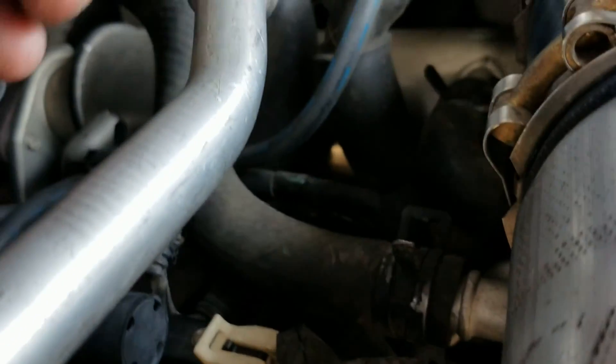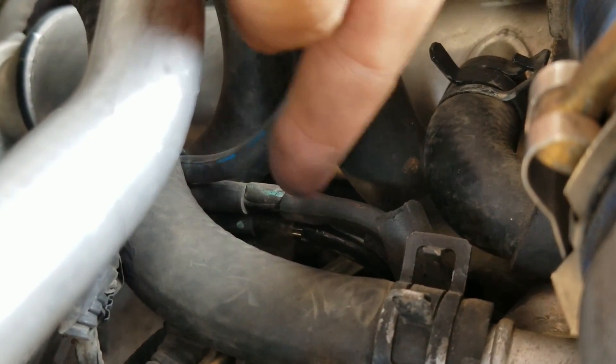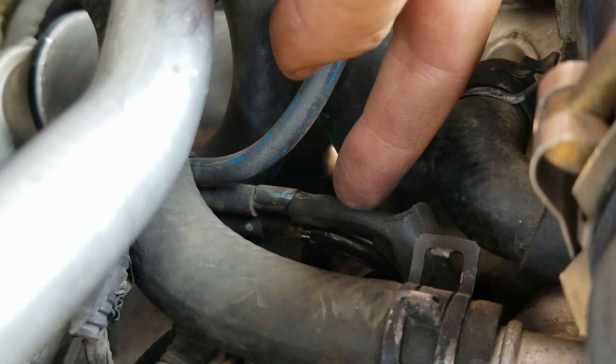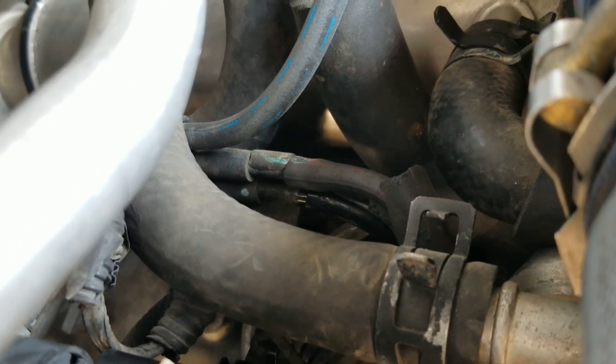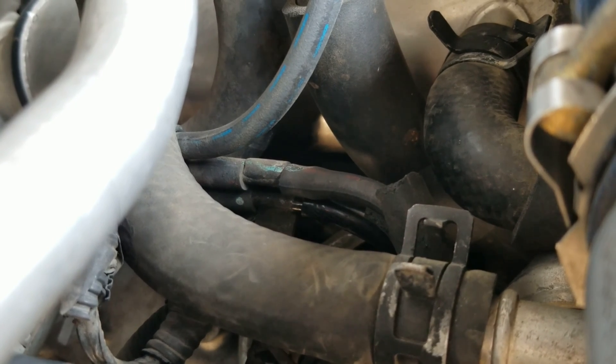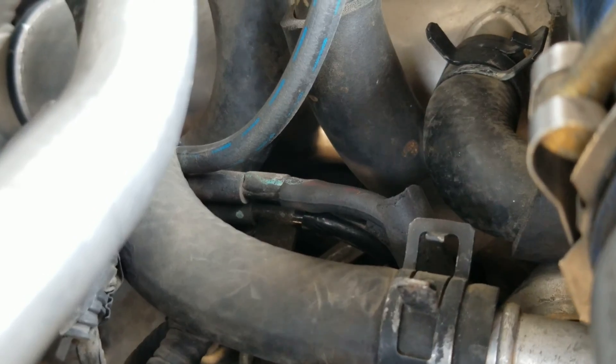That hose goes up under the computer and right over to here — I have my finger on it. The one below it actually goes over to the EGR valve. You can see there's one just below it; it's a darker black hose and I just replaced it, which is why it's a different color.